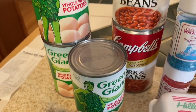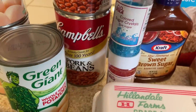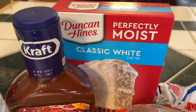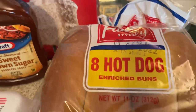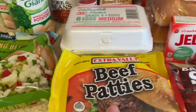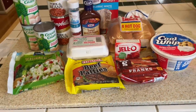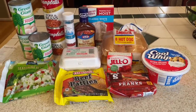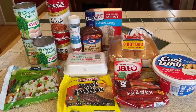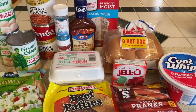I got three cans of whole potatoes, two cans of pork and beans, blue and red sprinkles, some sweet brown sugar barbecue sauce, a white cake, hot dog buns with the hot dogs, some strawberry jello, some Cool Whip, two beef patties, and six eggs. I'm going to turn all of this into a barbecue dinner. The only things I'm using from my pantry are salt and pepper, mayonnaise, mustard, and ketchup — I figure most people have those in their house.